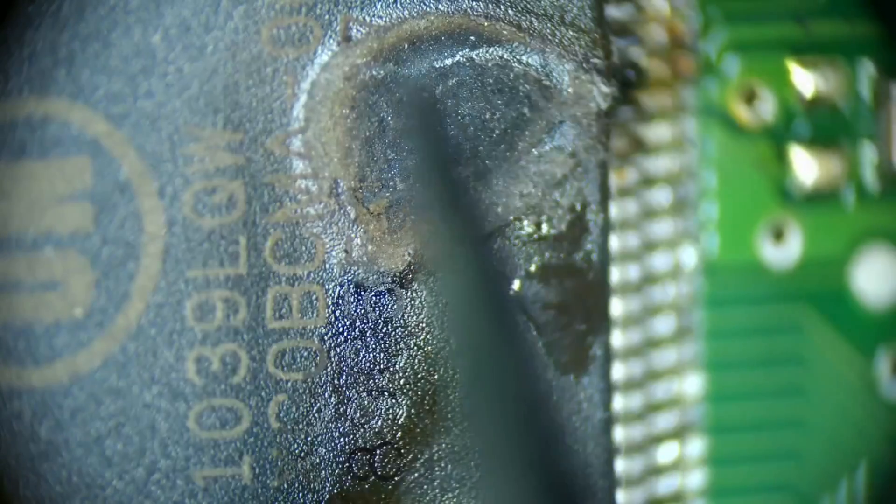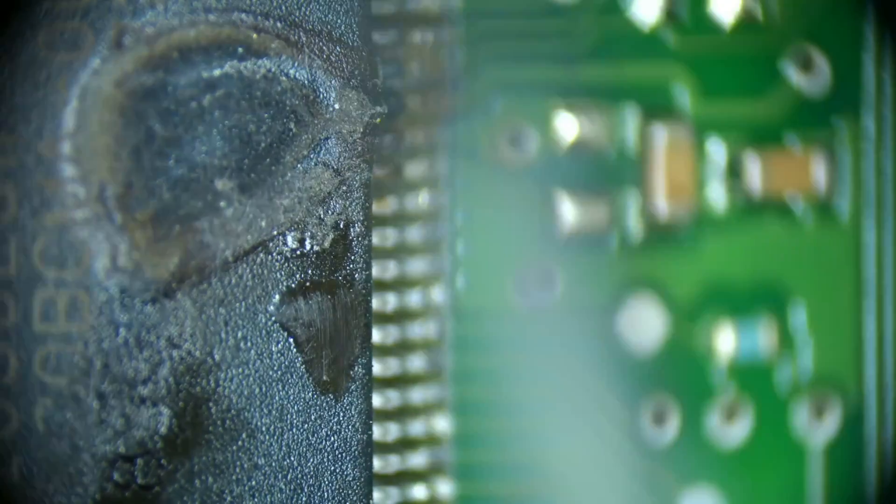So this is what we're dealing with — a blown-up, not really MCU. It's an I/O controller, an input-output controller. It's essentially a big commercial relay — an integrated circuit chip that has a whole bunch of relays. And this one got hot, as you can see.